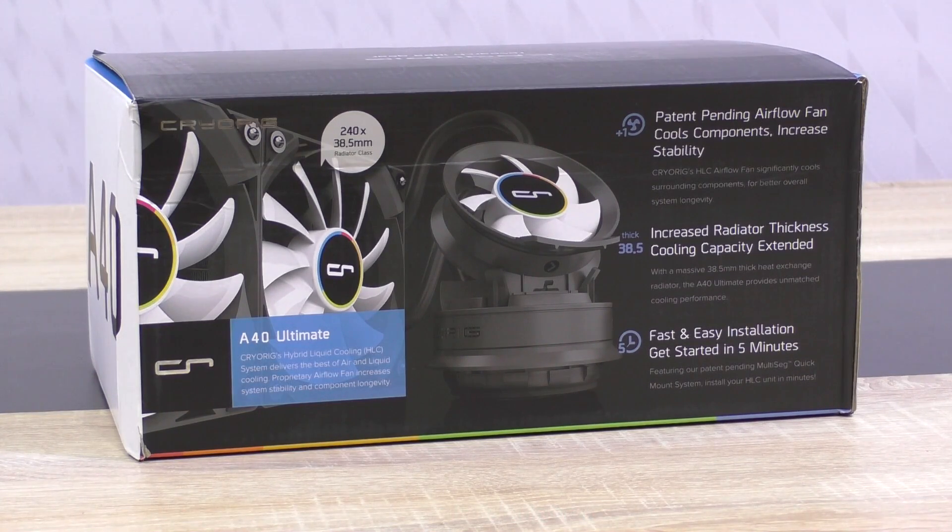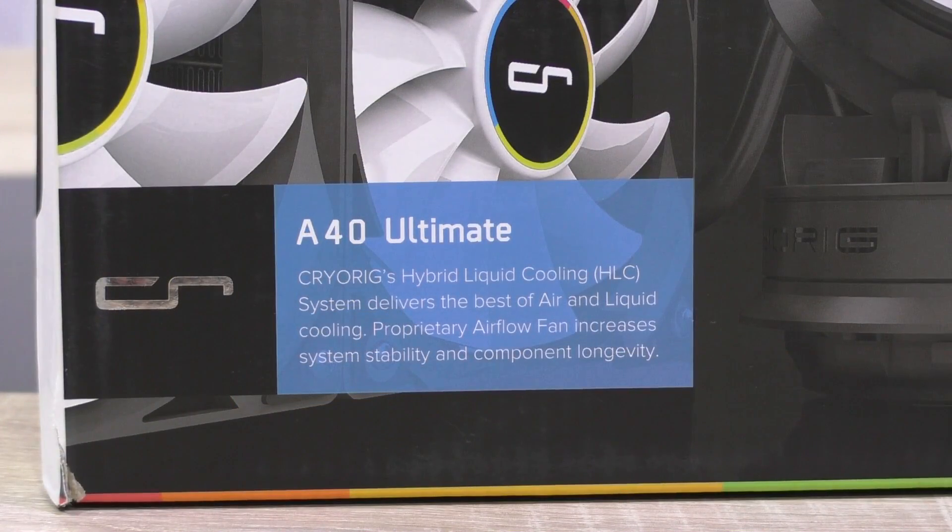As far as I know, no other manufacturer has done it before — it's actually a brilliant idea by Cryorg. Three versions are available from the A-series coolers: the standard A40, the A40 Ultimate, and the A80.